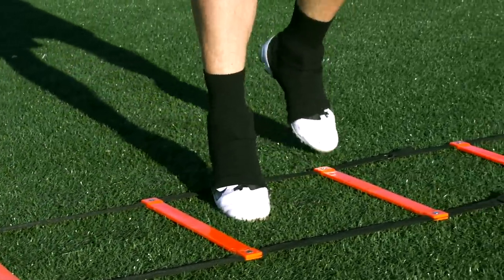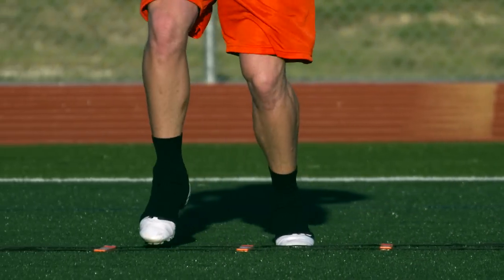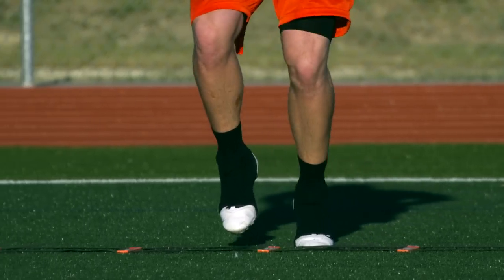Whichever direction you are going determines your lead leg, so if you're going right, your right leg will be your lead leg and vice versa. Just like all drills facing sideways, it's important to repeat facing both directions.